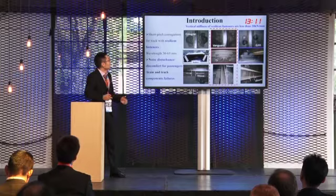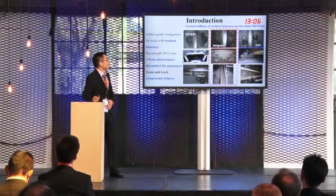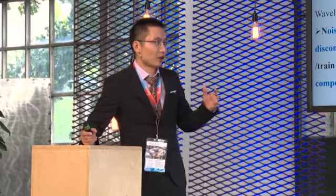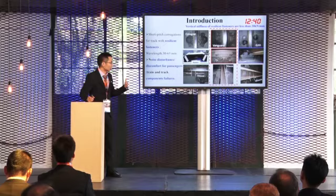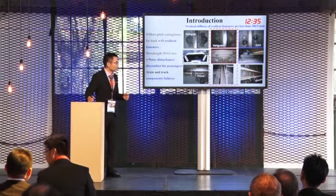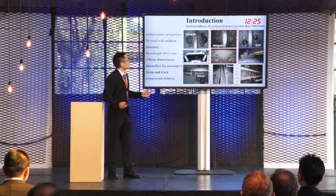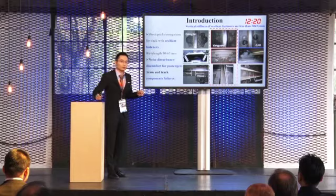However, short-pitched corrugation on tracks with resilient fasteners has happened widely in different metro lines in China. The wavelength of the short-pitched corrugation is about 30 to 60 millimeters. It results in noise disturbance, discomfort for passengers, and component failure for trains and tracks in metro lines. The resilient fasteners mainly include Cologne egg, Vanguard, and JJ3 types. The vertical stiffness values are less than 20 kN per millimeter.